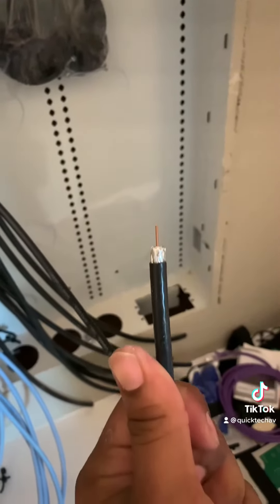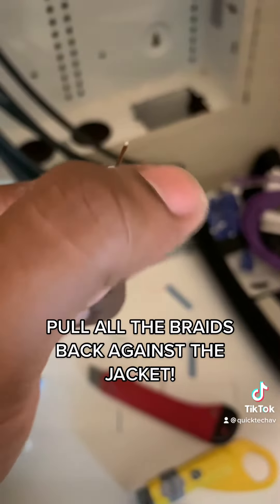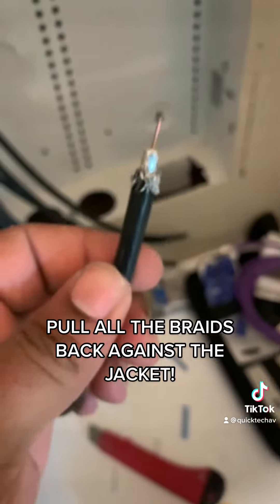And this is the end result. Go ahead and rub all your hairs back. This should be your end result.